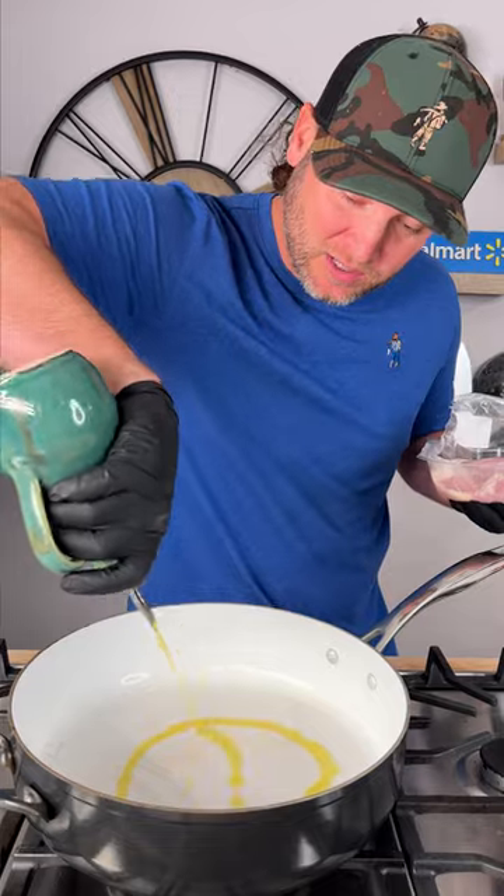All right folks, today we're making one for your whole family. We're making Kung Pao chicken. Step one, heat up your pan and we're going to start out with olive oil.